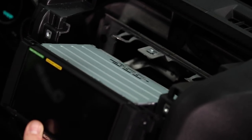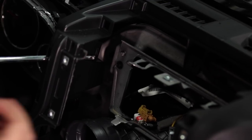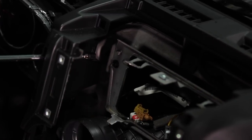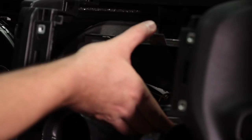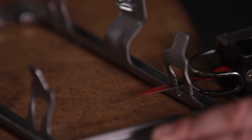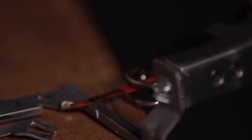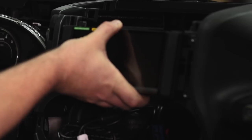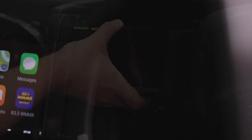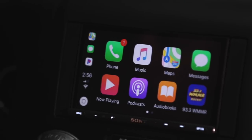Once we have that out of the way, by test fitting the unit again, we'll see we'll have some interference with the bracket at the back of the dash. This metal bracket is designed to secure the factory radio in place. We can simply remove that by removing two screws, get that out of our Wrangler, and trim off those two tabs with something like an air saw. We can then reinstall that back into the Wrangler and, test fitting the radio one last time, we can see that now we have no interference at all for a nice clean install.